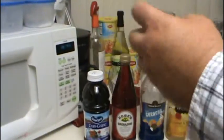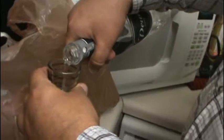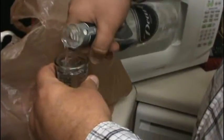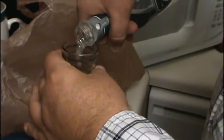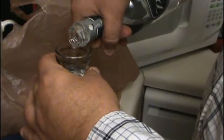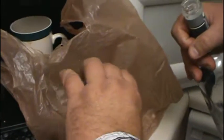So let's start with the alcohol first. With our shot glass, we mix one and a half — like that. That's the vodka.